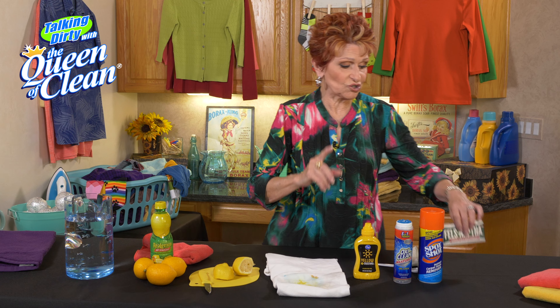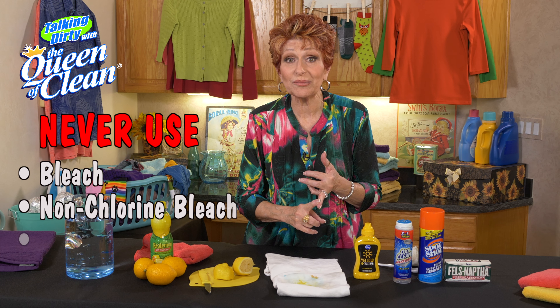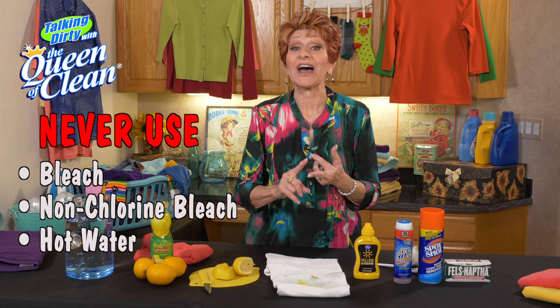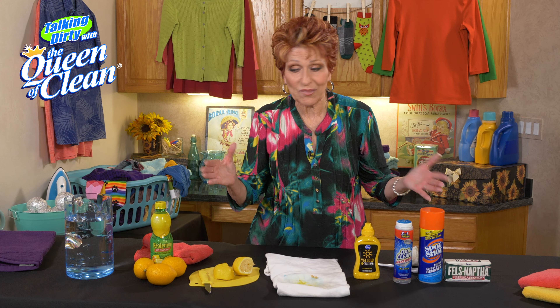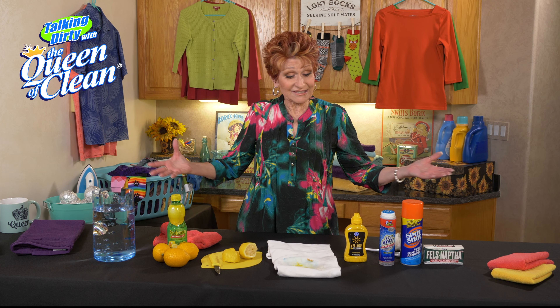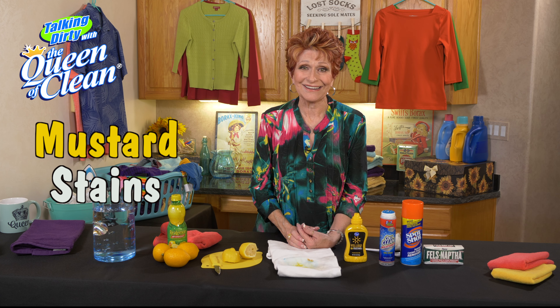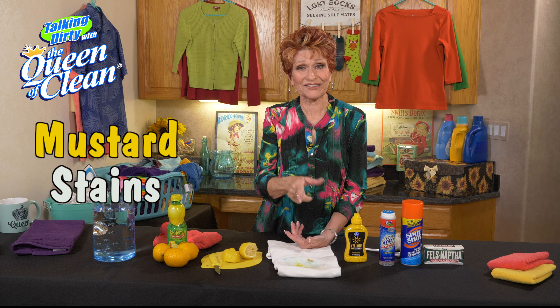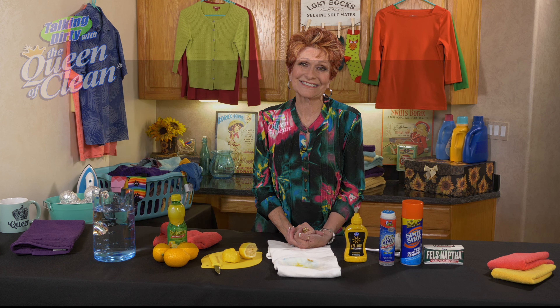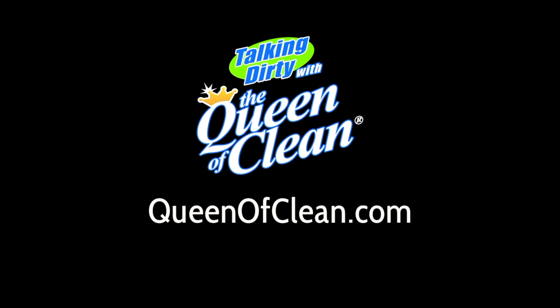Things to never do with mustard: never use bleach, never use non-chlorine bleach, and whatever you do, do not use hot water. If you're lucky, 90% of the time one of these tricks will take that mustard out. So this is all you can try to get rid of that mustard stain — go enjoy that hot dog now that you know how to get the mustard out. For more information, go to queenofclean.com. Thanks for talking dirty with the Queen of Clean.